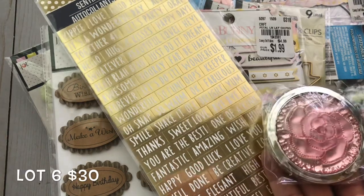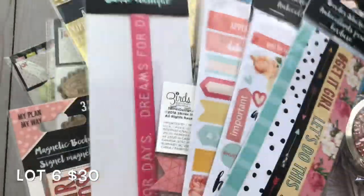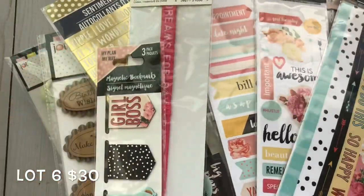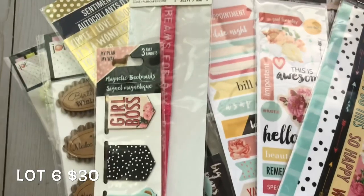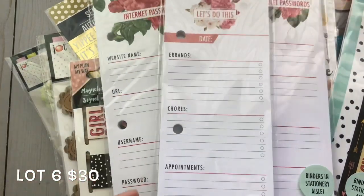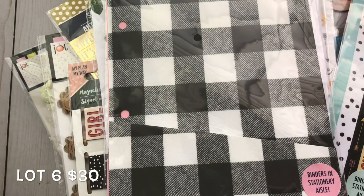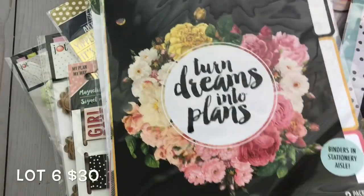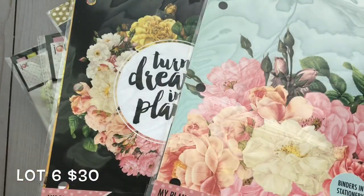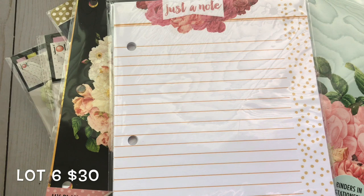You also get more flowers, a banner, paper clips, more stickers, chipboard pieces — I love these especially because they're gold — and die cuts by Bo Bunny. There's a stationery set in a different design from the other box, a compact mirror, sticky notes, and all the same binder inserts as the other box, except this time you get two internet password pages, a pocket divider, a tab divider, another pocket divider, and a monthly planner page. That was the end of lot number six.